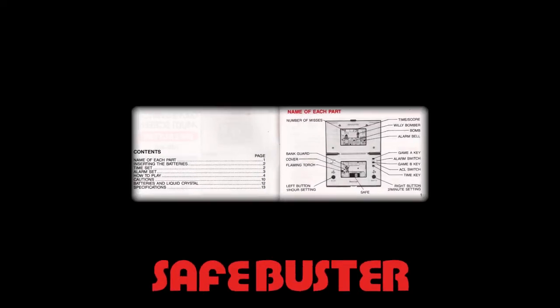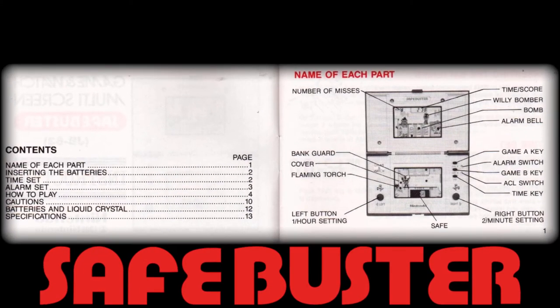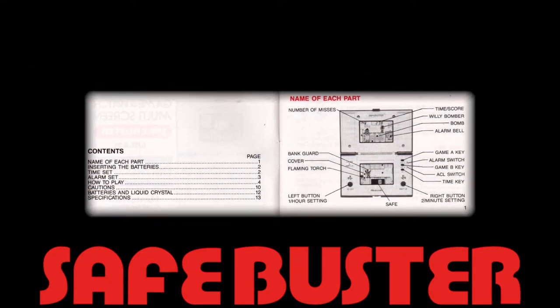The instruction booklet begins with the now somewhat familiar open or unfolded console schematic, showing in detail the location of all primary and secondary controls, screen sprites for upper and lower screens, and alarm function. Please feel free to pause to read this section in detail.